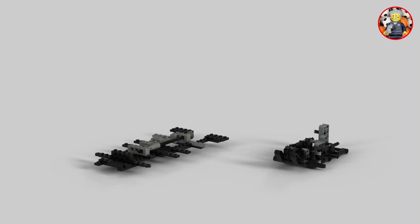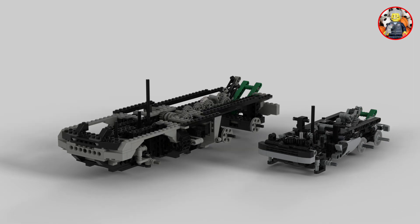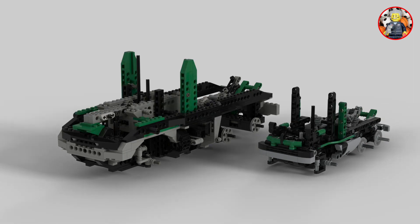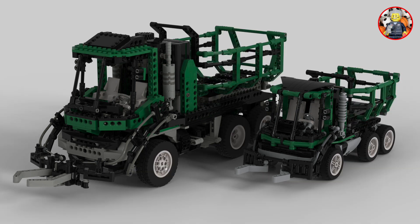For comparison, I put all 52 original barcode truck building steps in Studio next to the shrink model. This makes it easier to compare both.